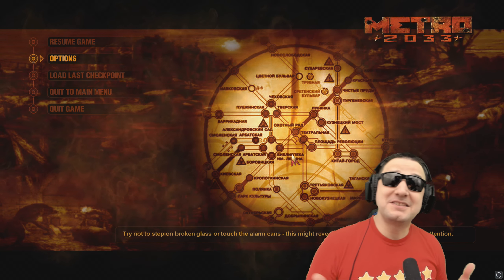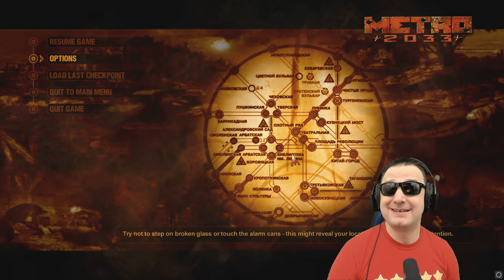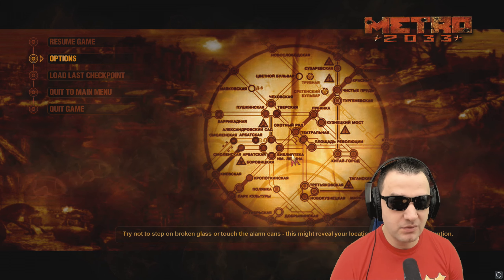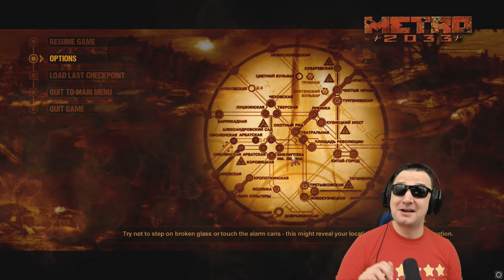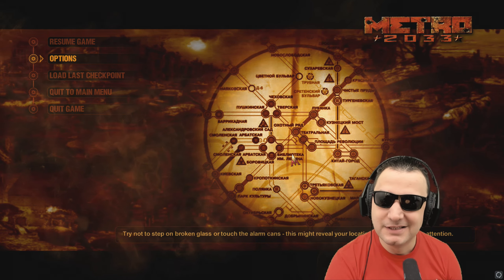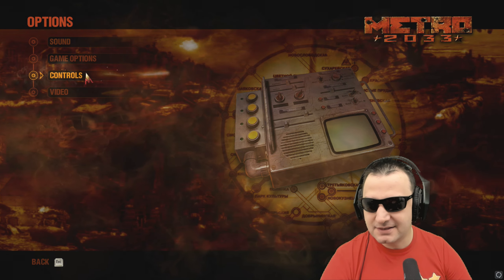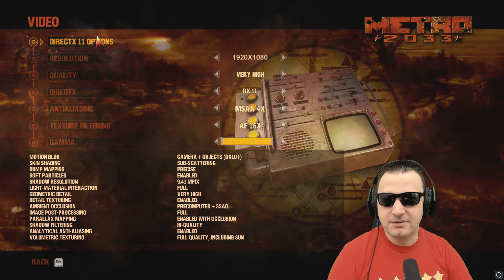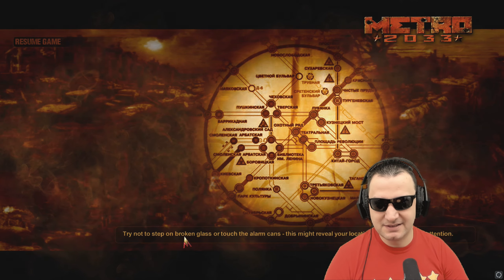Let's test Metro because this is one of those games that I keep throwing SLIs and Crossfire at. I want to see how the game is performing with the 1080 - with 8GB of VRAM, no SLI, no Crossfire, nothing. Just a big, kick-ass, powerful GPU. In the settings it's set up to 1080p, very high, so everything is on maximum and hopefully we get some decent fps.